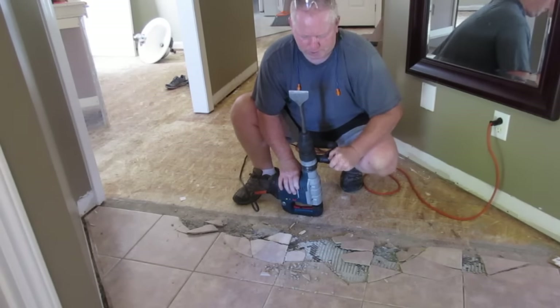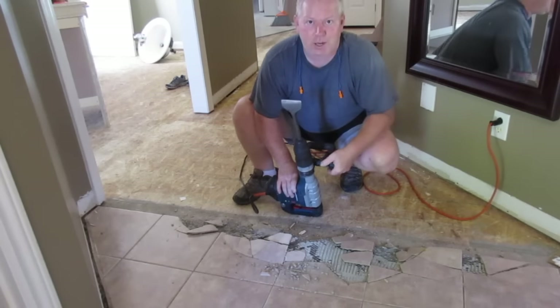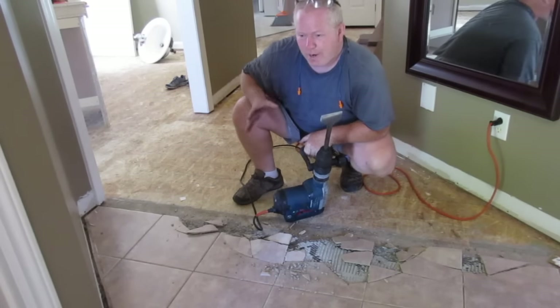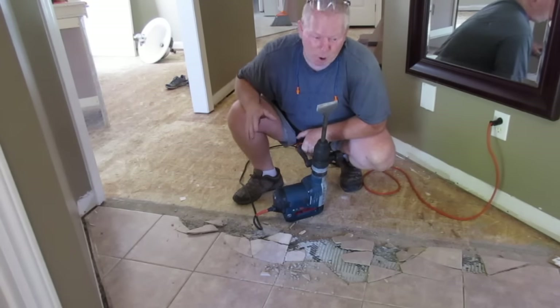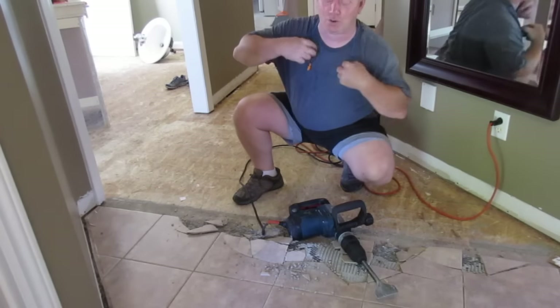I'll pull some more of these tiles. Ceramic tiles are really hard to take out, so you can try to break them up first. I don't want to get any cracks in my drywall downstairs — I've drywalled the ceiling — so I'm hoping this won't be so bad. Let's try it again.